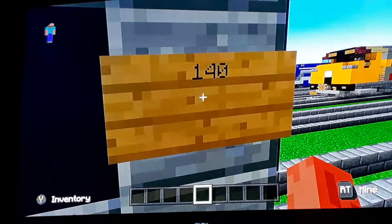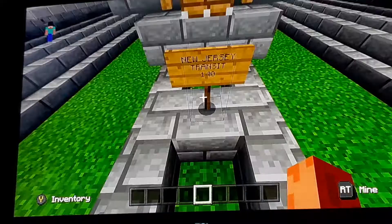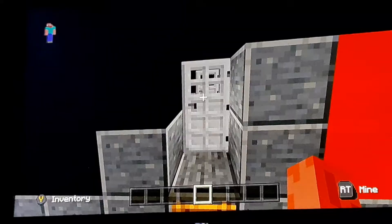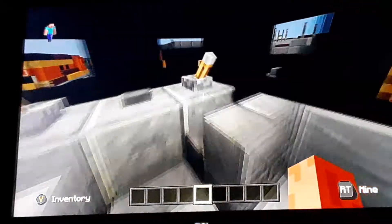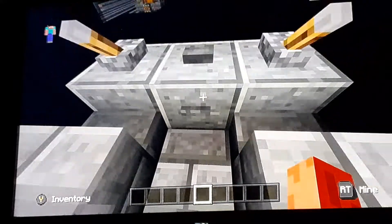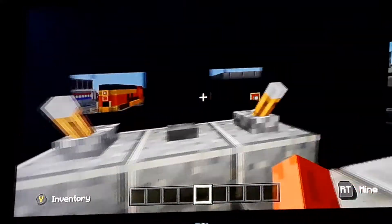This is the New Jersey Transit EMD F7 number 140, and the number plate says New Jersey Transit number 140. That's what the company and number plate look like. Let's go inside the driver's cab — it has throttle, brakes, wipers, and everything. That's what it looks like inside the driver's cab.